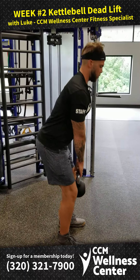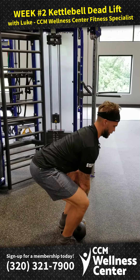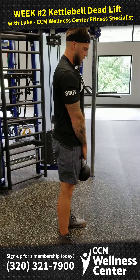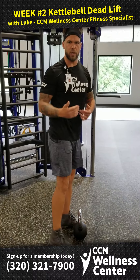Get our back into a nice neutral position so we can push the floor away, and then lower the kettlebell in the exact same fashion, just going the opposite direction. Then we'll again push the floor away, and lower the kettlebell back down to the floor, making sure both of those movements are nice and under control.